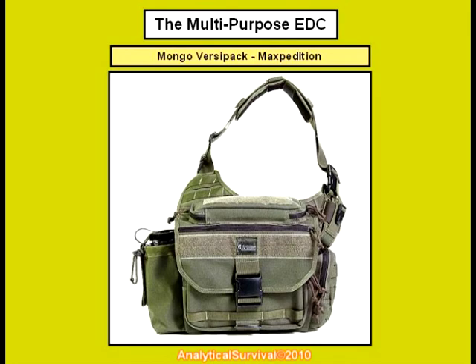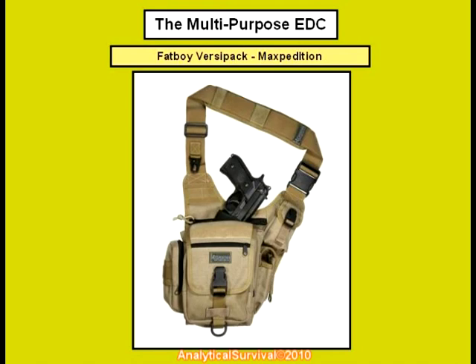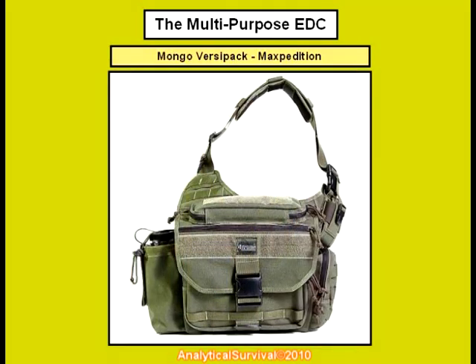For this design I began with the Maxpedition Mongo as you see here. I also like the Maxpedition Fatboy for everyday carry as well, but my team member wanted more overall capabilities with his bag. This individual regularly carries around a small laptop for his civilian job, so we needed something that could accommodate a small notebook computer as well, and the Mongo could accomplish that very nicely. Here's a picture of the Maxpedition Mongo. From this basic design I envisioned some further modifications and here they are.